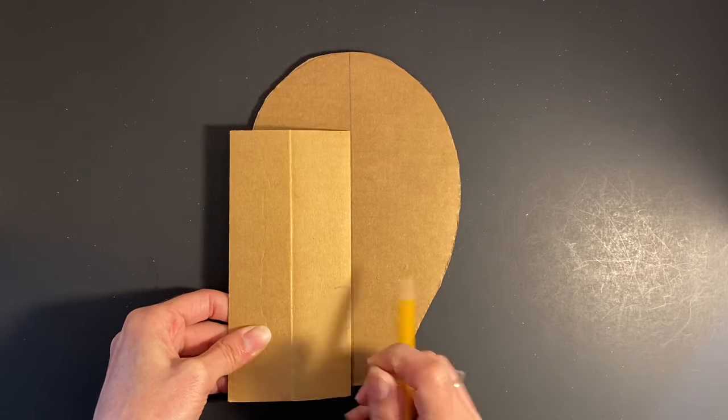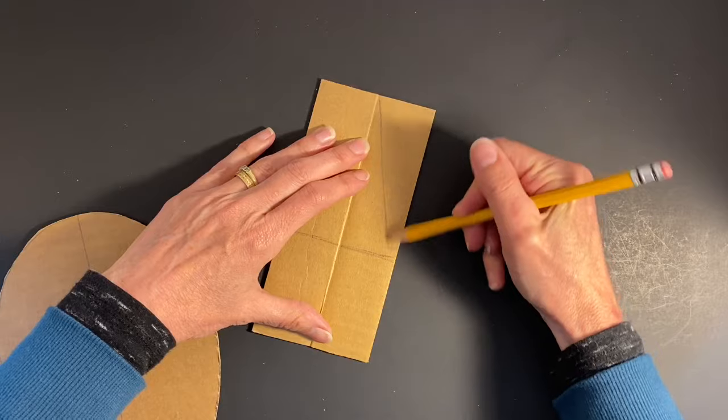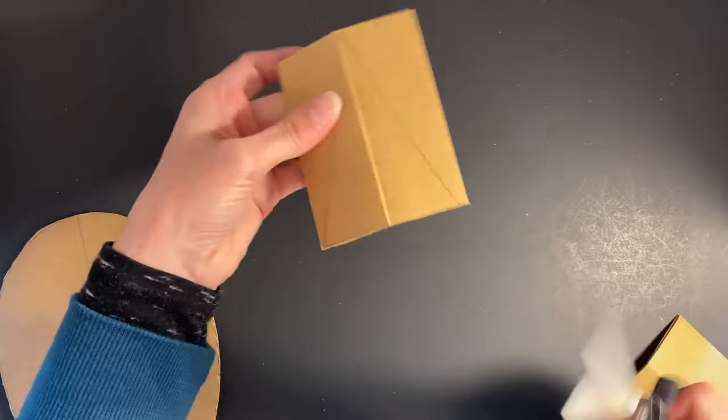Try using existing cardboard folds to create structures that you want to stand out from your mask foundation. Here, I am creating an additional triangular form for the nose.